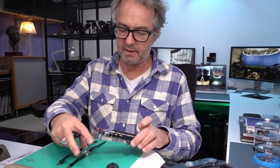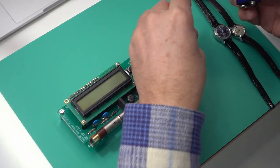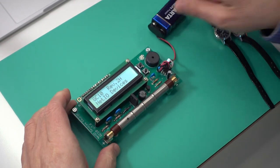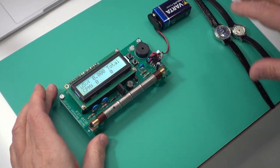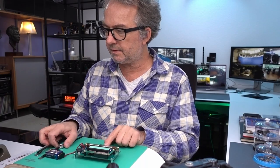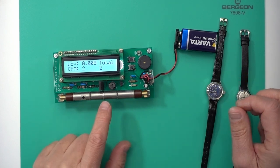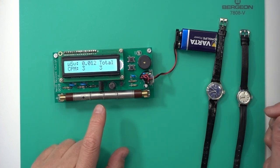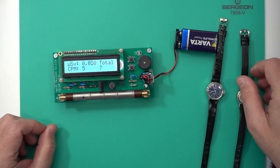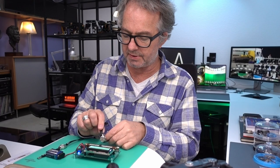This is the Geiger counter I got a couple years ago. It's more responsive than the inexpensive one, but it was at least $100 and it uses a Geiger-Müller tube which is no longer available — it's very hard to find these days and the kit is no longer made. So I can't tell you how to get it now. The nice thing about it is that it's super sensitive.